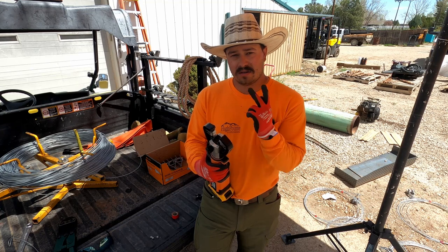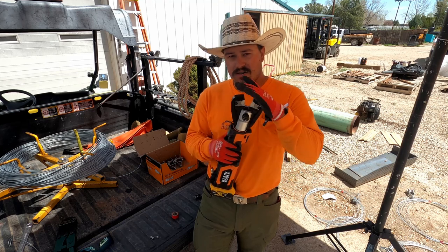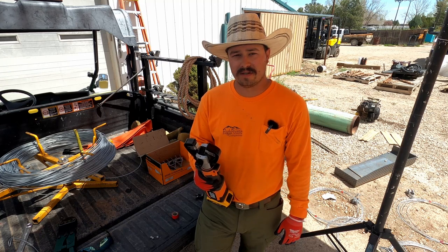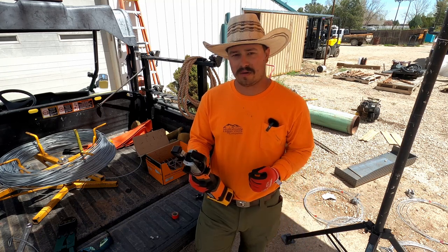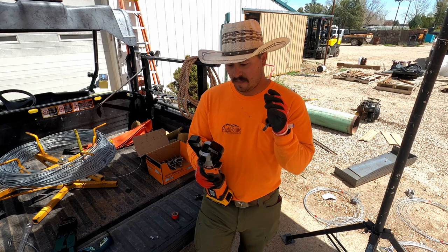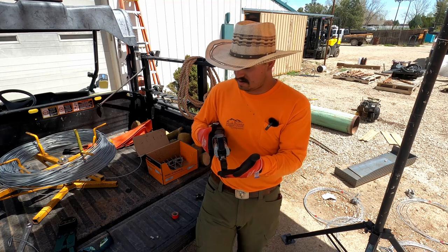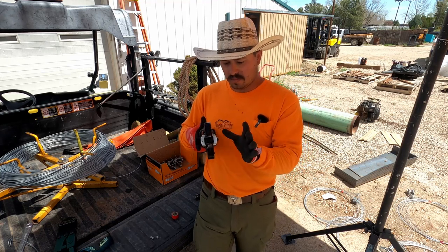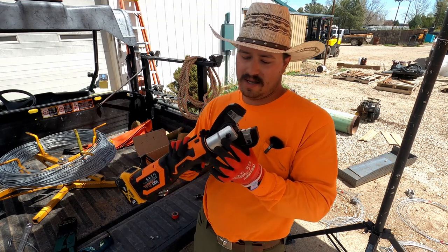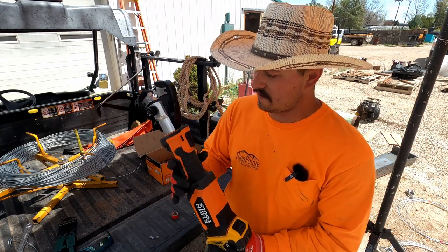Which means we can get a crimp done in two cycles — very nice. A couple of safety notes on this: these jaws do not care if your finger is in there. They don't know the difference between your finger, your buddy's finger, or a crimp. We always want to be cognizant of that and keep our fingers away from these jaws. A safe place to be is on the outside, holding the crimp with the wire on the outside of the jaw, or on this pivot point on the silver here. We want to be aware of that because it will hurt — I can guarantee that.